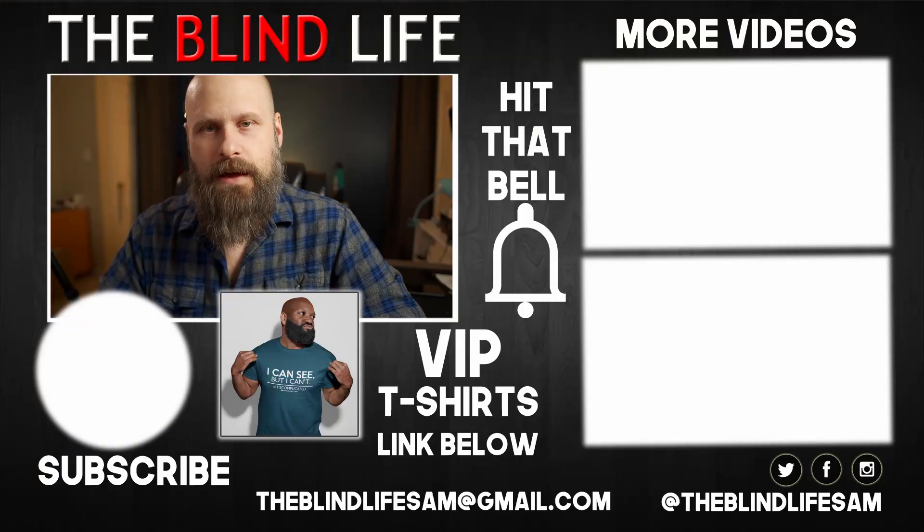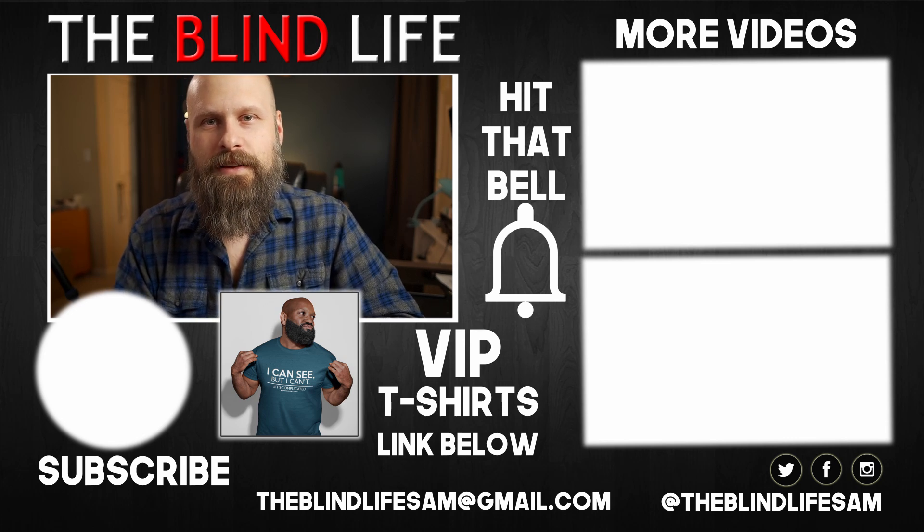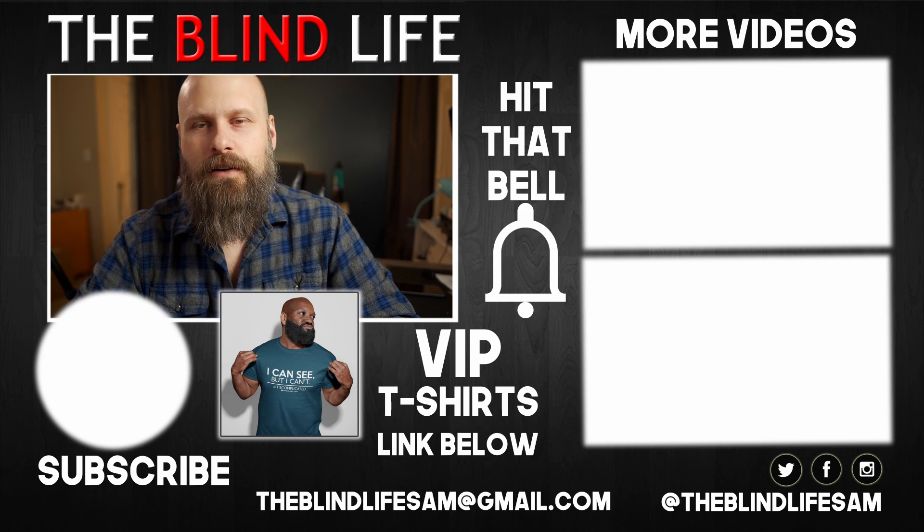Okay guys, that was my very quick overview of the Tourbox keyboard shortcut controller. This isn't going to be for everybody — it's mainly for people doing photo editing in Lightroom, graphics editing in Photoshop, or video editing in Premiere Pro, After Effects, or DaVinci Resolve. If that sounds interesting to you, I'll have a link to the Tourbox website in the description box down below. If you have any other questions, please let me know in the comments. As always, this is Sam with The Blind Life — hit the like button, subscribe, and turn on notifications so you won't miss a single video. Thanks, guys. We'll see you next time.